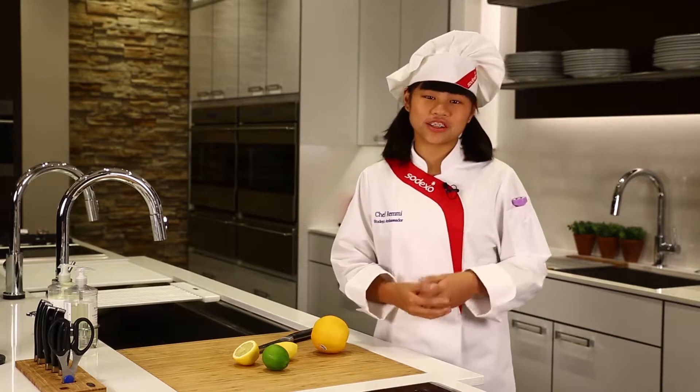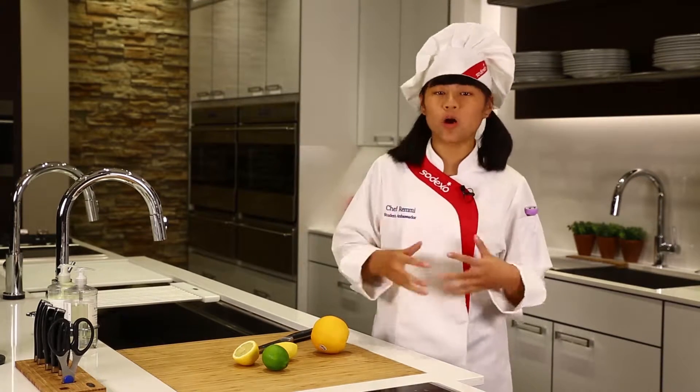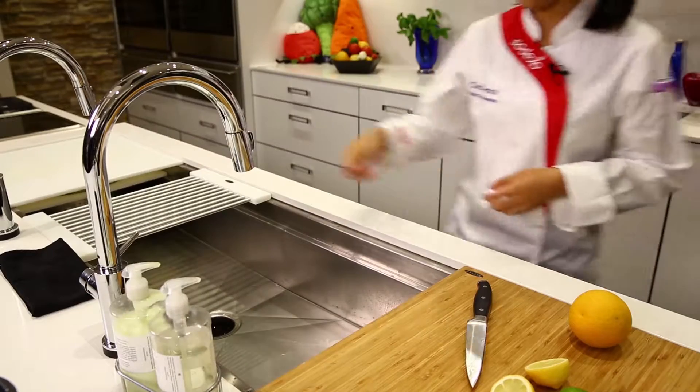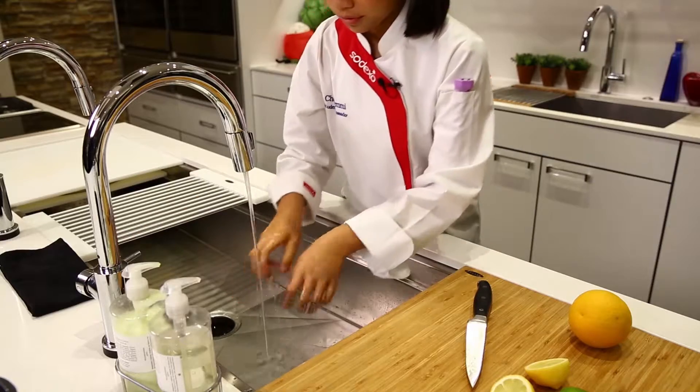First things first, the number one rule on Cook Time with Remy is that you always check with a parent or an adult before you start cooking. Next, it's very important to wash your hands before cooking any food.